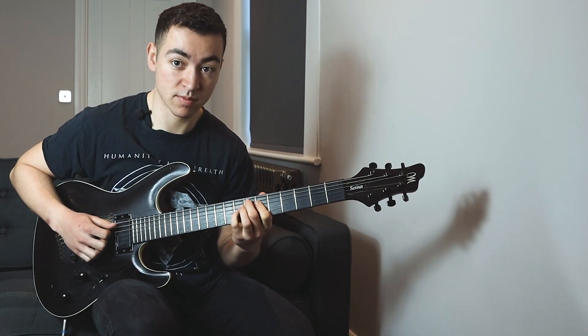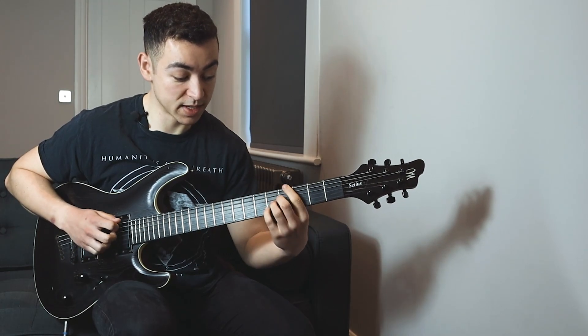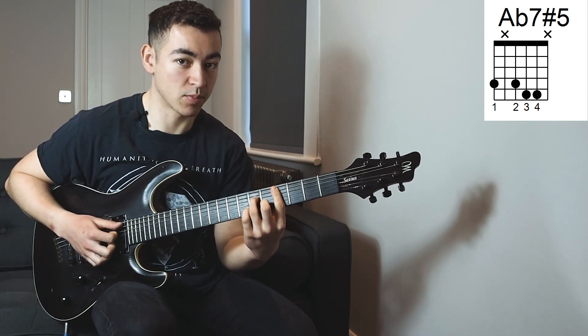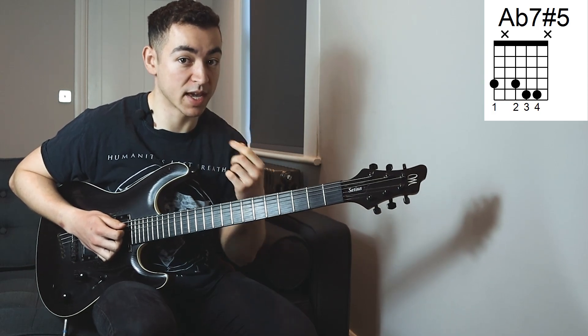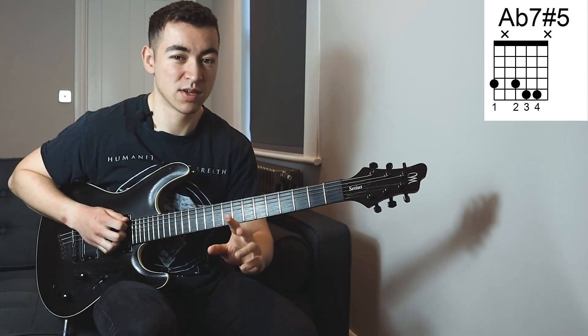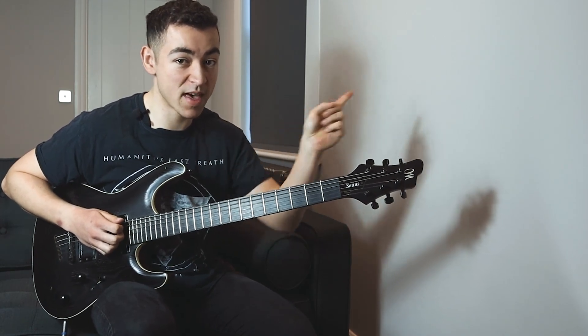Then after that, I play another E major 7 chord, and then I move to this Ab7 sharp 5 chord. So what I'm doing here is I want to actually end up on C sharp minor, but before that I'm playing a secondary dominant, and that secondary dominant is an altered dominant chord as well. So if you're not sure what altered dominant chords are, I've done a video on altered dominant chords you can check out right there.